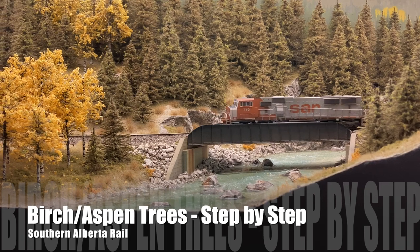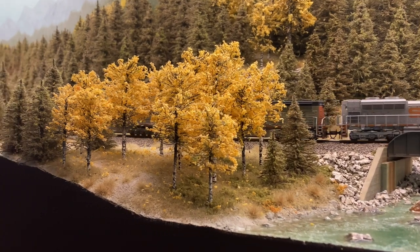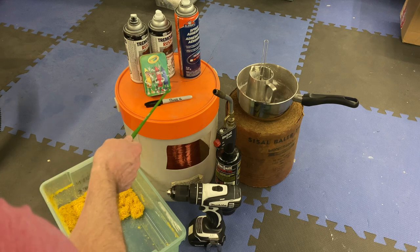Hey everyone, today we're going to be going after aspen/birch trees. I'm going to show you the relatively straightforward technique I use to turn these things out by the dozens. Before we get started, ideally you want to be in a well-ventilated area and you want to be comfortable playing with fire.